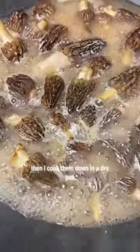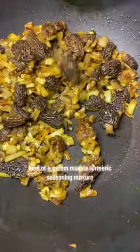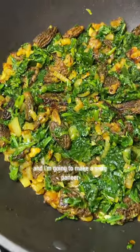Then I cook them down in a dry pan, cook up all the water. Here I cook them up with some onions and spices, kind of a garam masala turmeric mixture, and I'm gonna make a saag paneer.